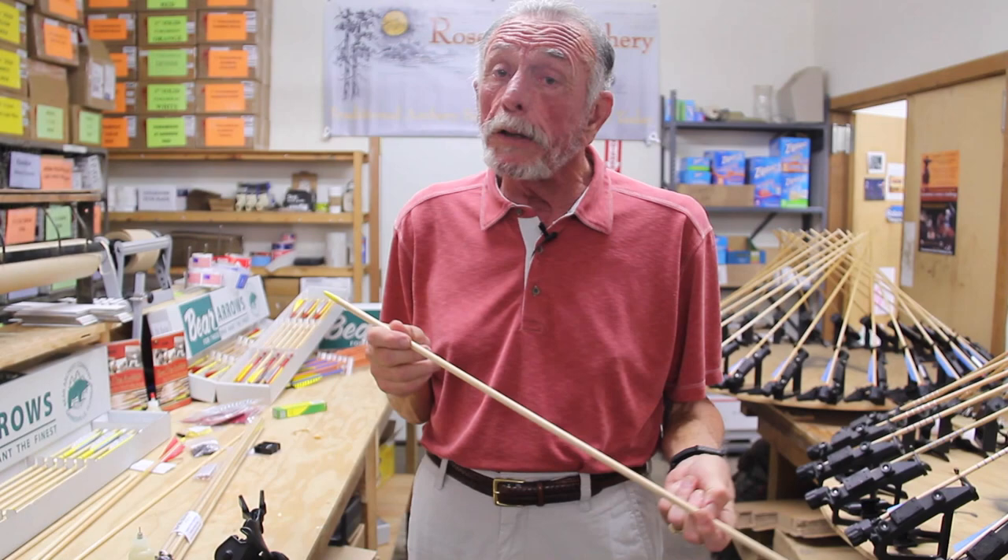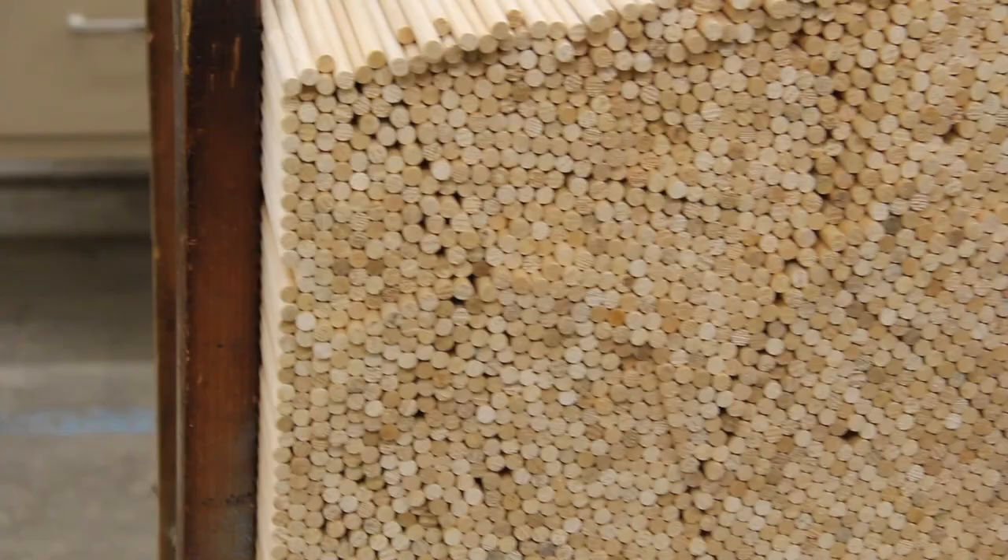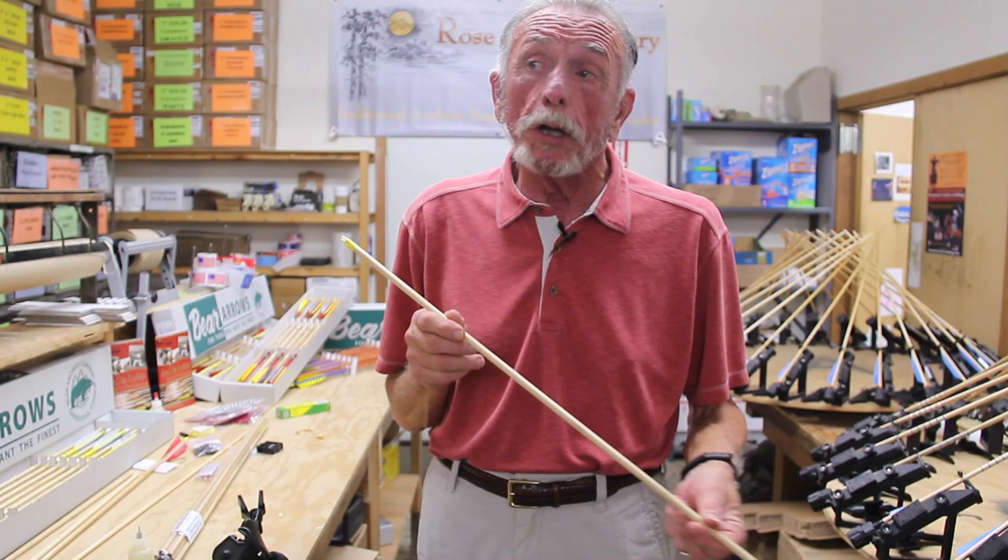You can also put your own lacquer on. You can buy these shafts from rosecityarchery.com — you can buy them coated, stained, clear lacquer, or painted. Just look on our website and it'll show you all the different options.